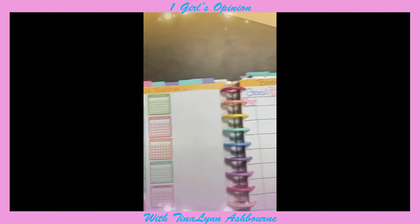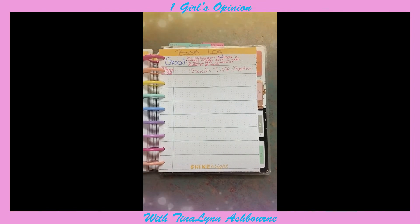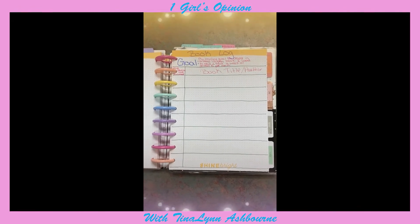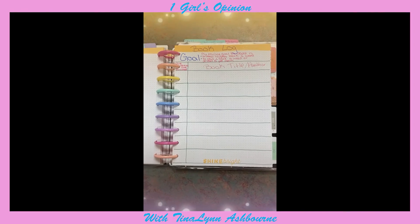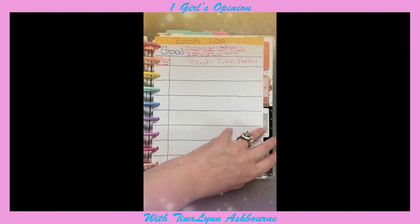I'll just put the habit, write something out about it, and put a little sticker there. Then I have my book log — my goal is to read 40 books this year. I personally could probably read 150 this year, but my goal is 40, because I probably read about a book every day and a half — sometimes less if the book is small, because I read really, really fast.